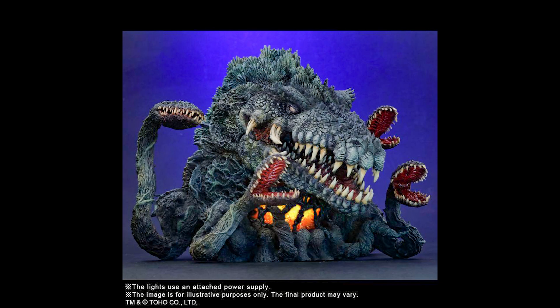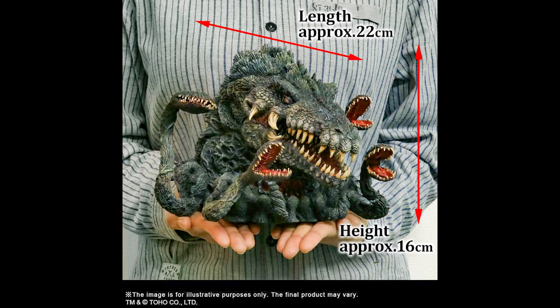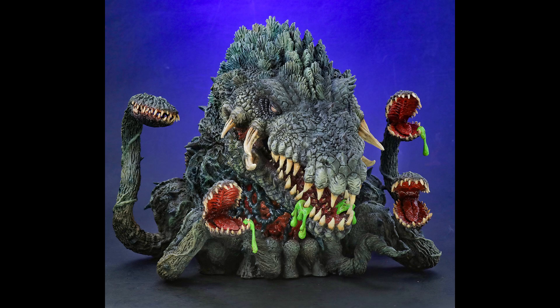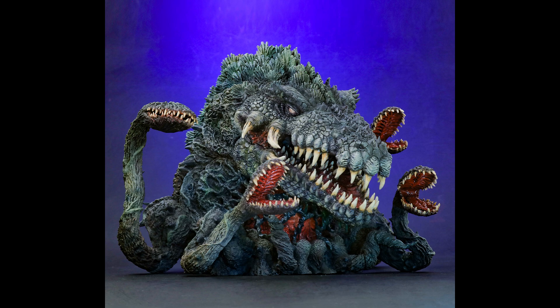It also comes with four removable sap parts, which we'll see in a moment. So there's the light-up feature — the stomach lights up and flickers. There's the green sap, and that's removable. There are four sap parts.